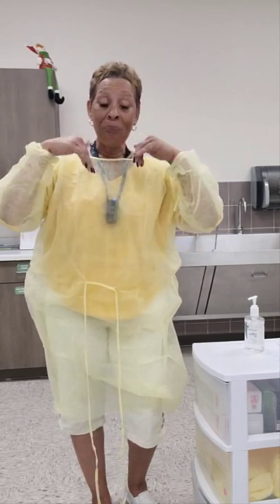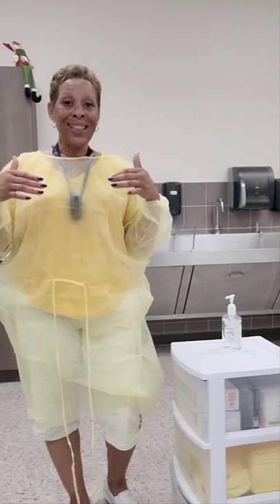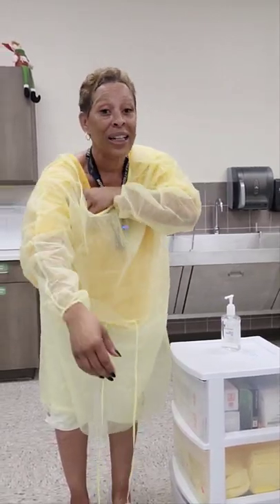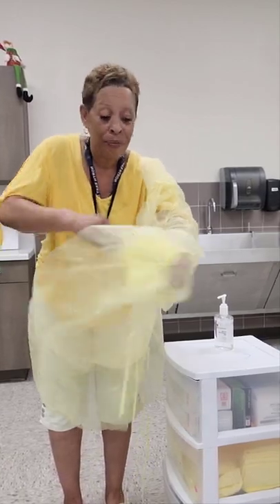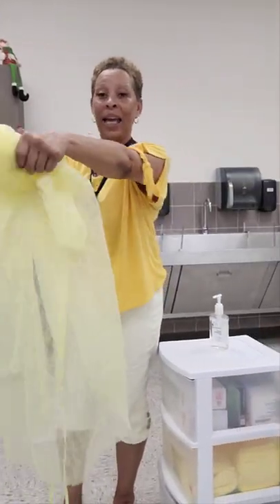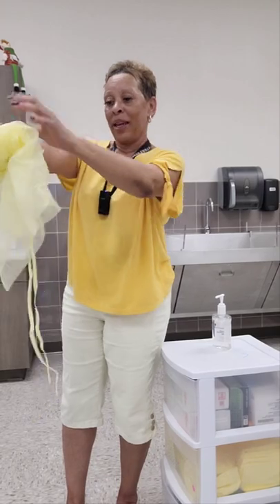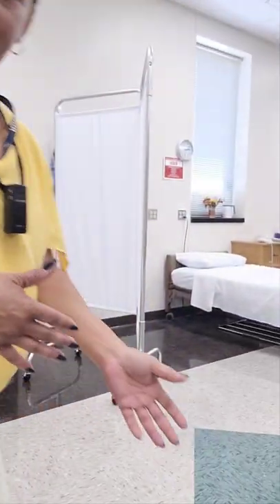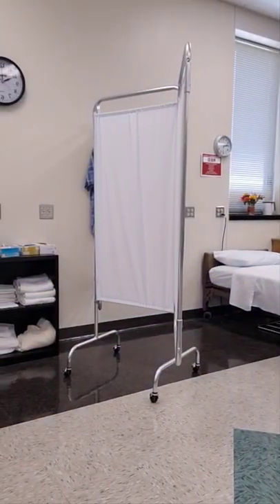When removing the gown, you have to remember that the outside of the gown is considered dirty or contaminated, so you have to remove it from the inside out. The easiest way to do that is to lean forward a little bit and place your hands on the inside of the gown without touching the outside. Then remove one sleeve and the other and hold it at arm's length as you're rolling the gown away from you. Then immediately dispose of the gown into the appropriate waste bin. Now you can perform hand hygiene.